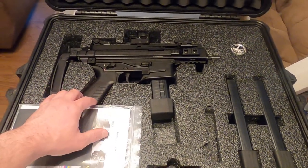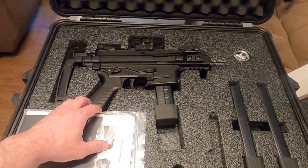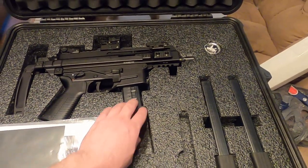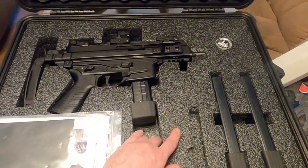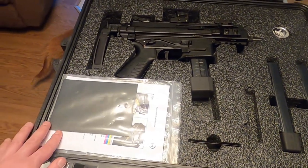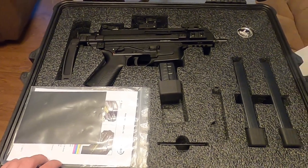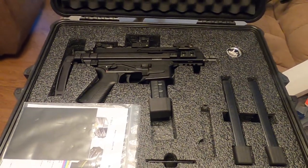To be fair, if you want to know features, Military Arms Channel, TFP TV, and many others have already gone into that. So you'll get my take, and maybe you'll understand why this was of some interest to me. With that, let's go back to the morning when I first cracked this open from the mailman.